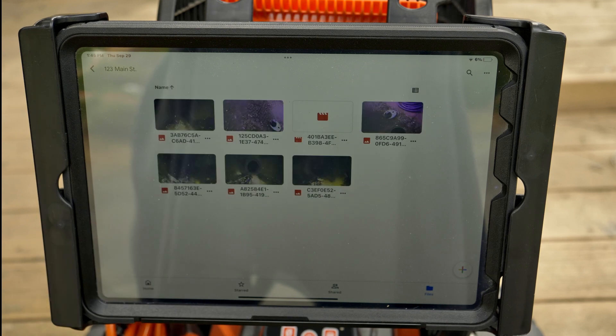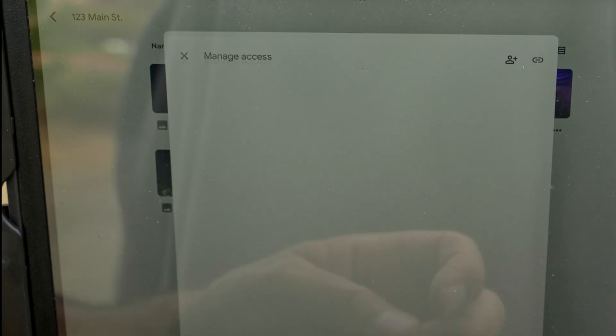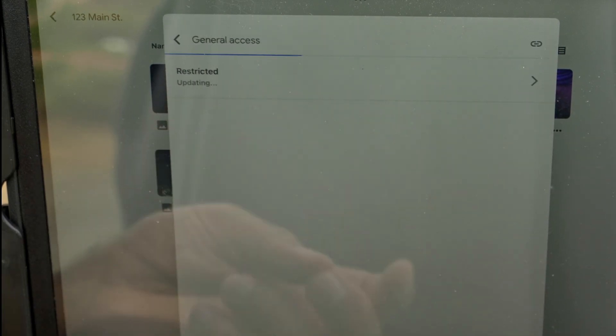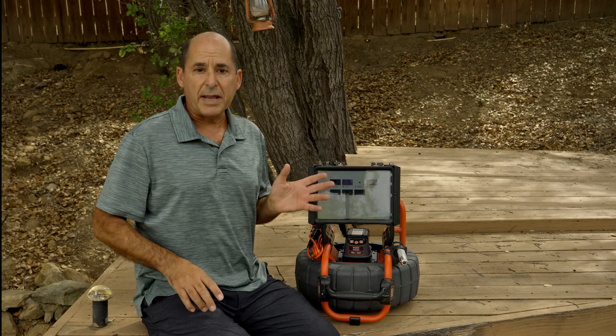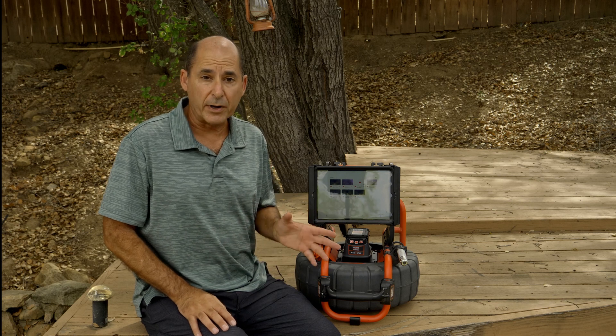We want to share this folder, so we'll tap the three dots in the top right corner, tap Manage Access, and tap the arrow under General Access. Right now access is restricted, and we'll set it to anyone with the link, which means that anyone with the link can open this folder. If you want to restrict access to certain people, you can find out how in the Help section of Google Drive. So we'll copy the link, paste it into a text or email, send it to our customer, and they'll be able to view everything in the folder.